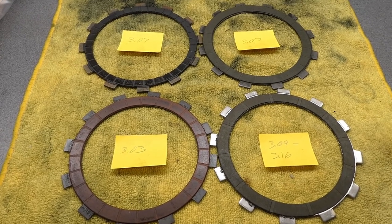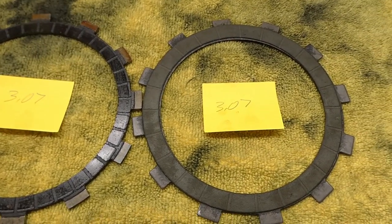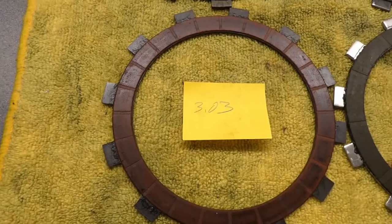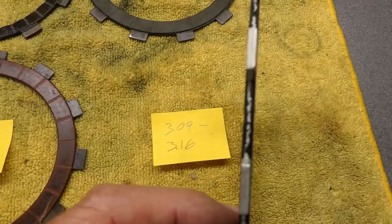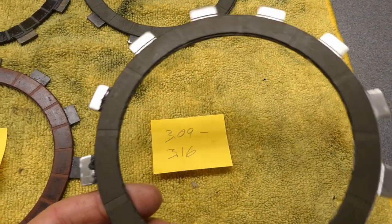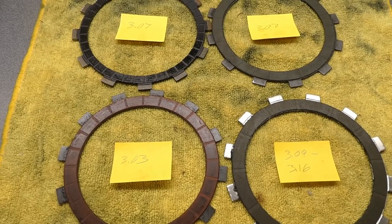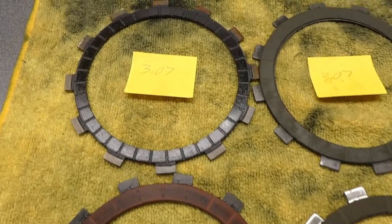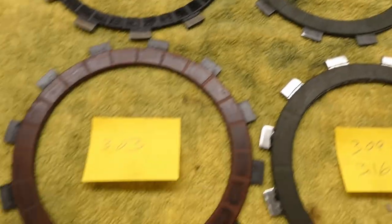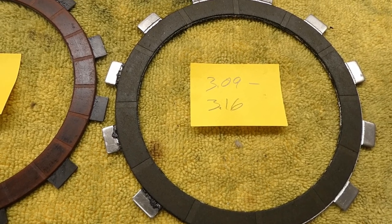I've got four sets of clutch fibers to choose from to put back into this engine. This is the stock one and then I have three sets of aftermarket fibers. That pretty red one, and this fourth one is interesting because the material in the center is aluminum - it's very very light. Not sure who manufactured it. The wear limit per the manual on these things is 2.7 millimeters. These are all over and above that for sure. This one varies quite a bit, and I'm a little concerned about that.